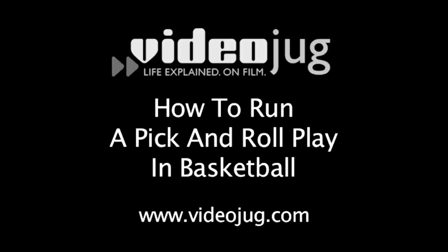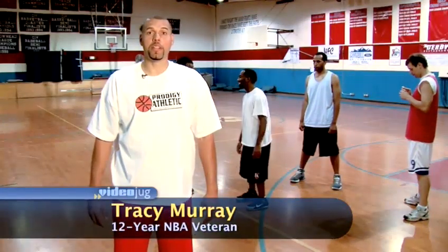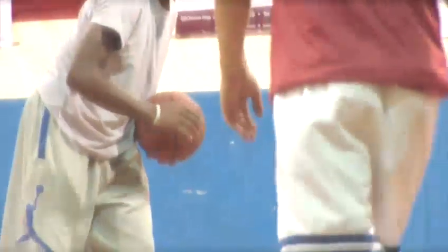How to run a pick and roll play in basketball. Hello, this is Tracy Murray. Welcome to VideoJog. The pick and roll is one of the oldest and most common plays used in hoops to get an open look at the basket.